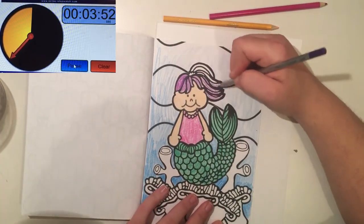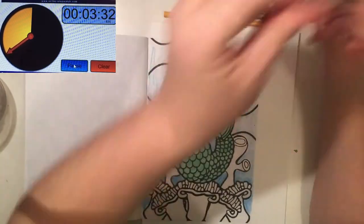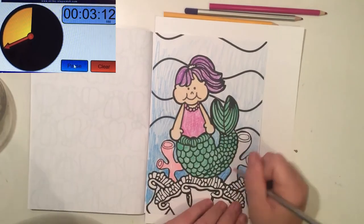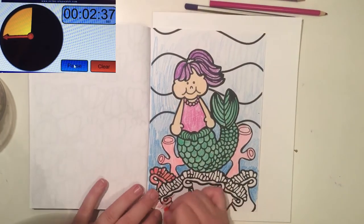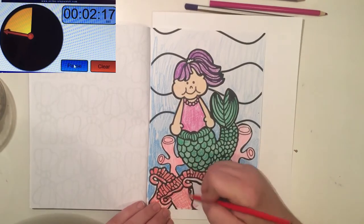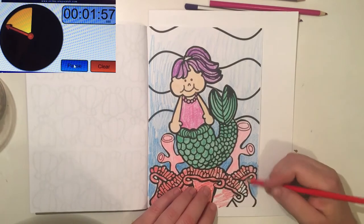She is making sure that the timer is visible the whole time while I am trying to get this coloring done. I am using a variety of colored pencils today — I'm not specific to any particular brand or color scheme, just kind of coloring it in. This is, like I said, from Mermaids.